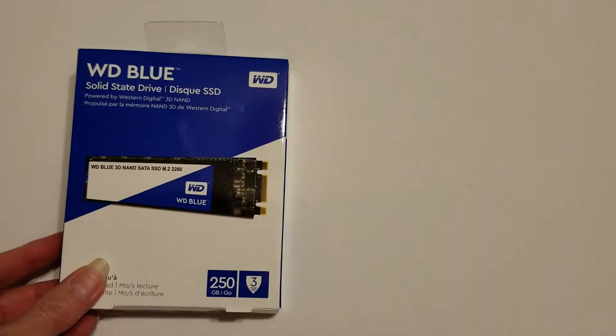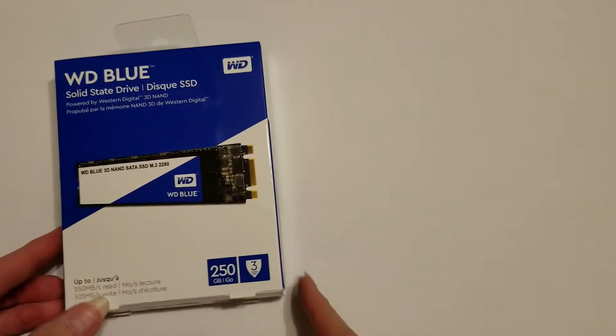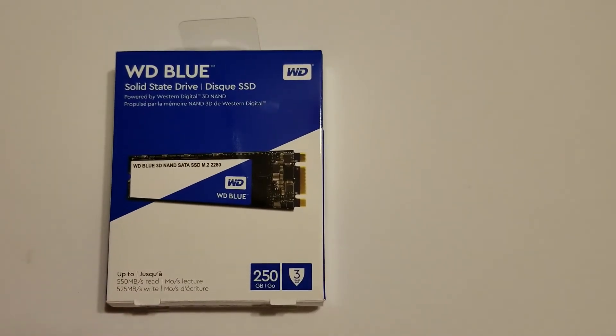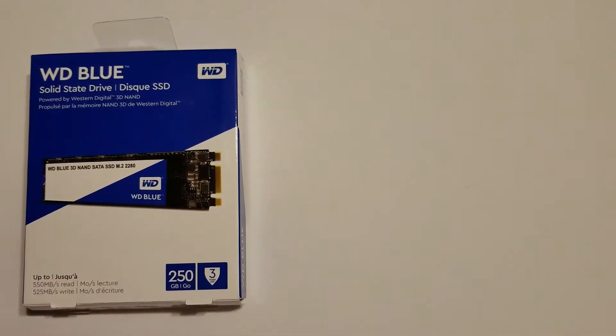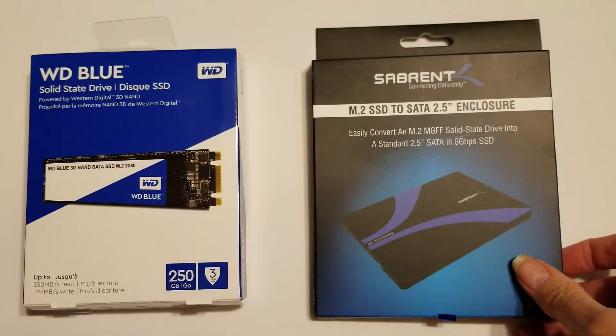Hi guys, it's Debbie. In my last video I built a new system using this Western Digital M.2 250GB solid-state drive. After building the system I ended up replacing this drive with a SanDisk Ultra 500GB 2.5-inch serial ATA drive. I don't have another system which takes M.2 drives, and I did not want this drive sitting around gathering dust, so I decided to convert it into a 2.5-inch serial ATA drive.